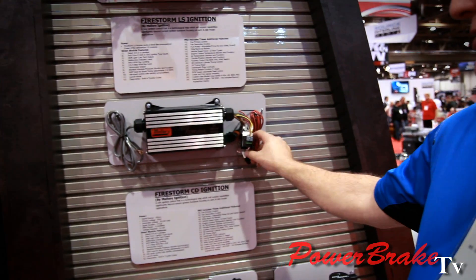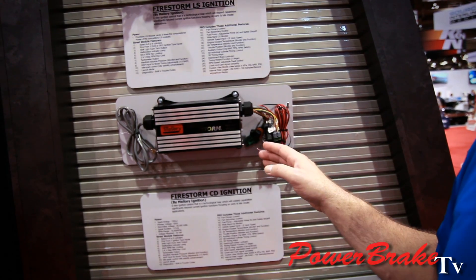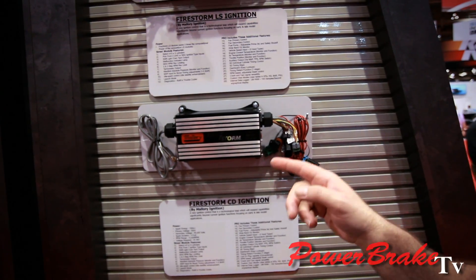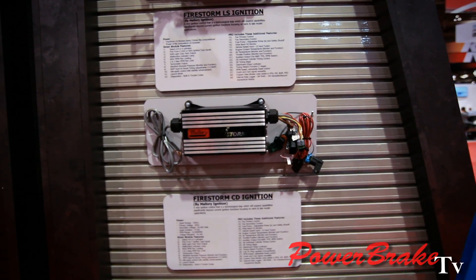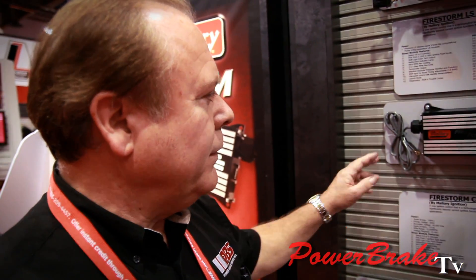This system has input and output connectors and can be sensor driven. For example, if your coolant temp sensor sees that you're going up to 230 degrees, you can tell it whether to add or pull timing out. Same thing with the air inlet — if a guy's got a supercharger or a turbo and his air temperature's skyrocketing to 170 or 180 degrees, he can pull timing out and prevent the engine from detonating.